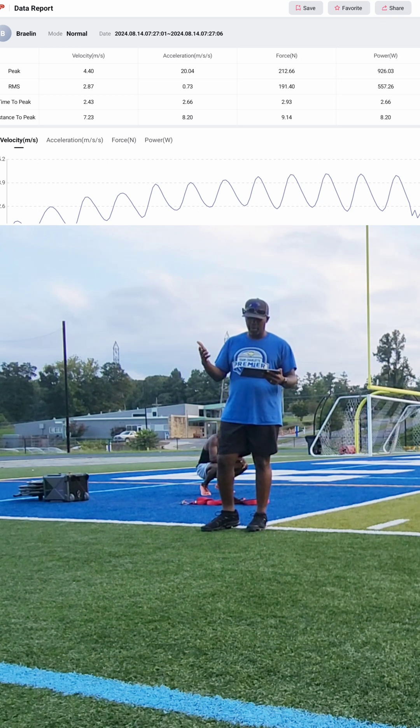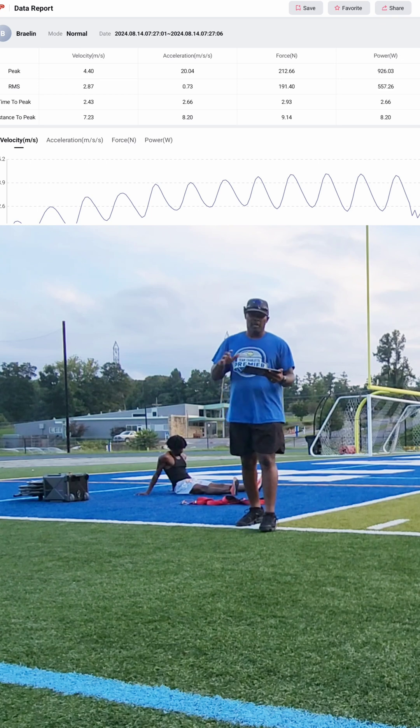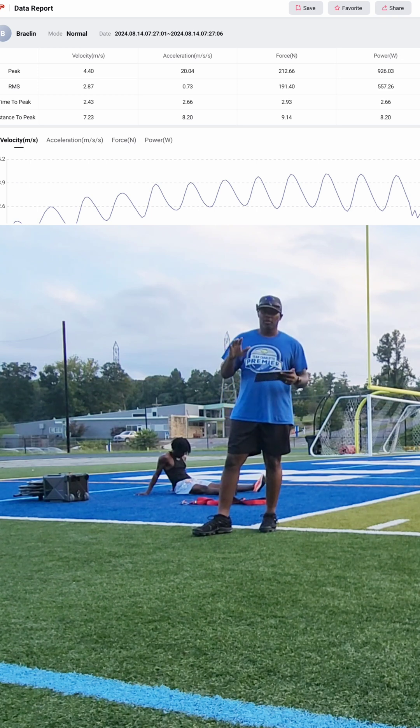This device is great because we can see from rep to rep how we're making improvements. Once we can replicate everything consistently, we'll have a better idea of what he's doing correctly, and then we'll be able to instantly see when something goes wrong or when we need to make a change.